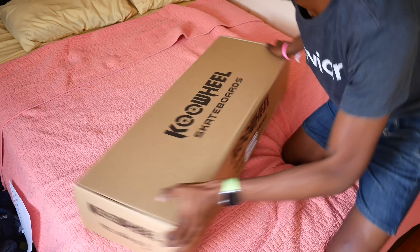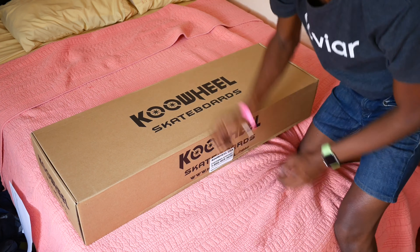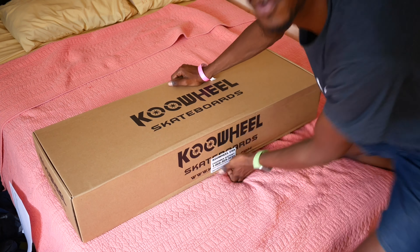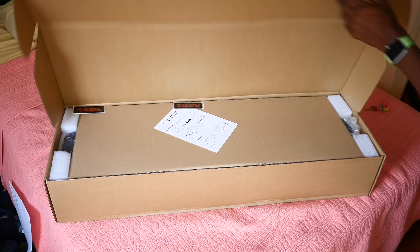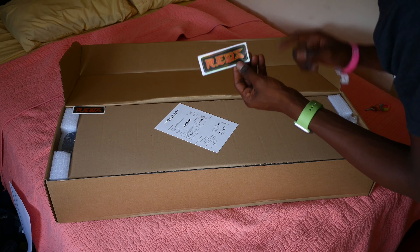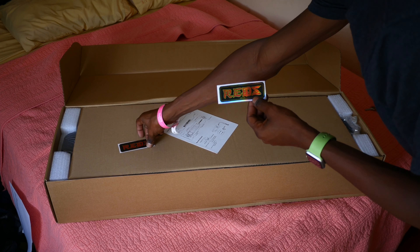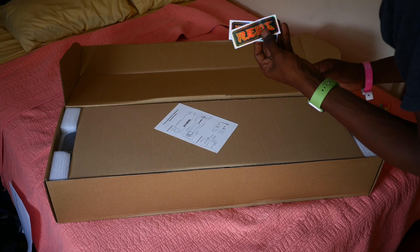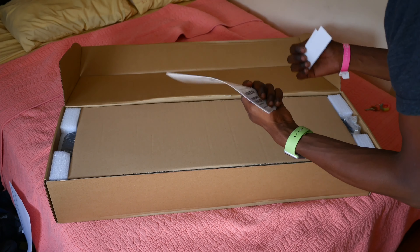Okay, here we go, got a little progress now. Let's open this puppy up. Look at this — these also have red bearings inside of this one. I like the red bearings, they're really good bearings. It comes with some stickers and there's the manual.